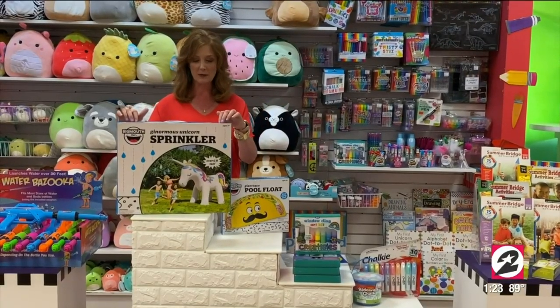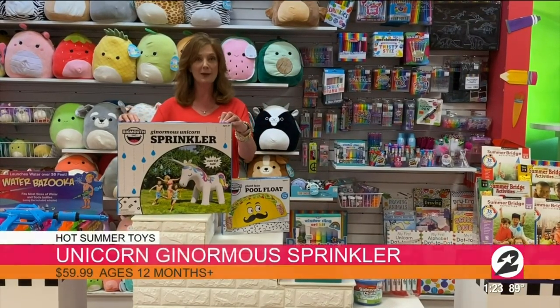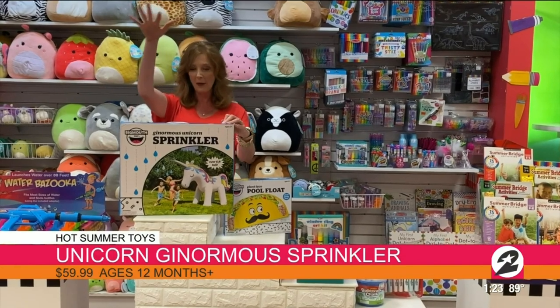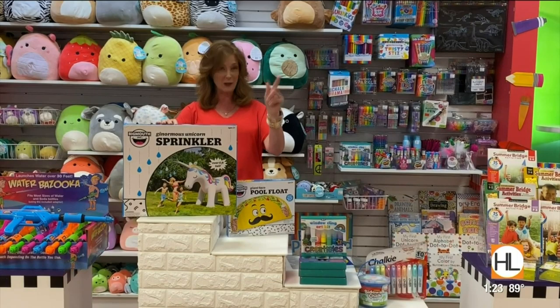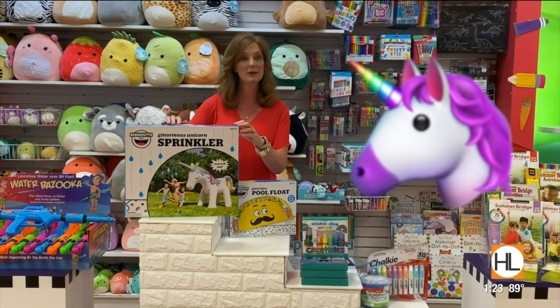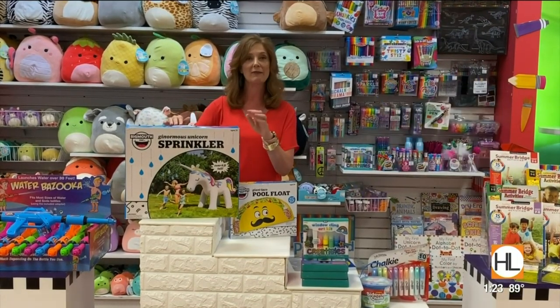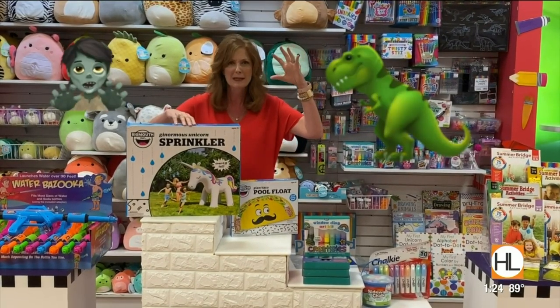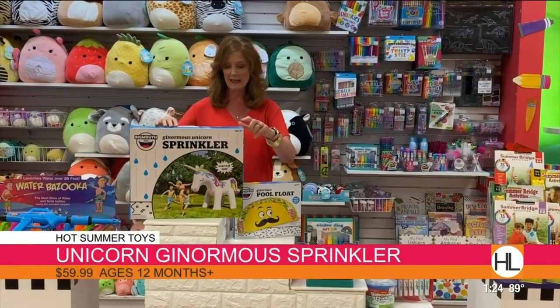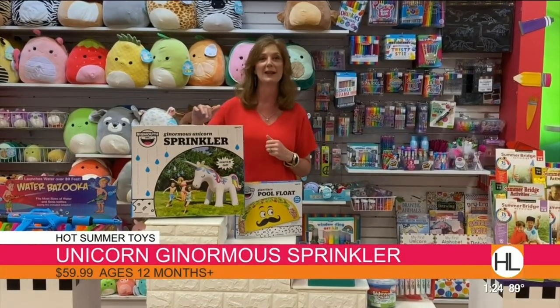This is a very cool water sprinkler — it's a ginormous unicorn. The water comes out the horn. It is a hundred inches tall, so that's a pretty big water sprinkler! I think every little kid will have fun out there running around and dancing under that. We've got some other ones too — a dinosaur and like a fun monster. These are $59.99 and a great addition to your backyard fun.